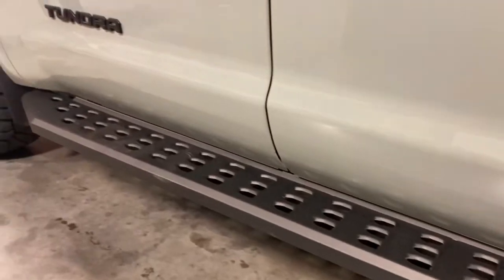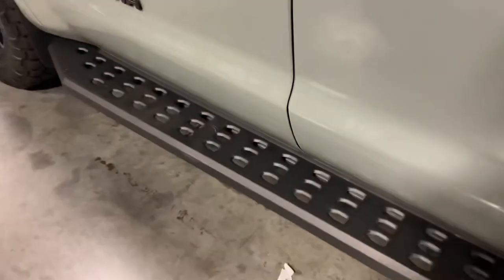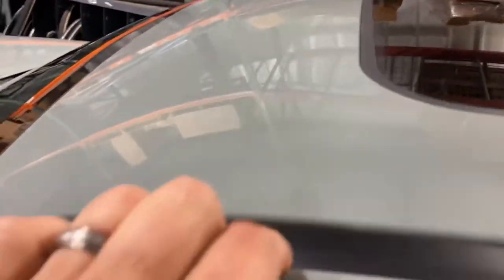Rhino Raptor-style step boards. Very, very nice step boards — they're actually useful. You can get on them, get up here to wash the roof. They're very sturdy. Great for the kids and the wife to get in and out, but they don't get your pants muddy. They're actually useful for getting in and out instead of just being in the way like the stirrup types.